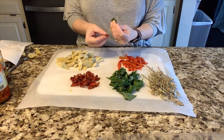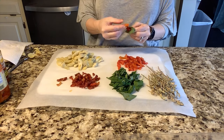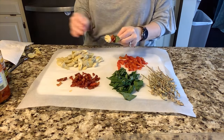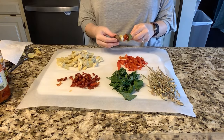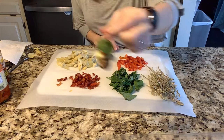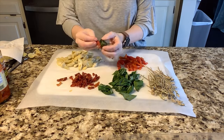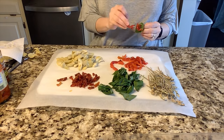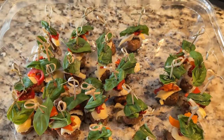Now we're going to assemble our skewers: it's a fresh basil leaf, then a sun-dried tomato, a roasted red pepper, an artichoke heart, and then we'll end with that sausage bite so they can stand upright. I'll keep continuing this process, and you can easily store them in a container overnight to prep in advance.